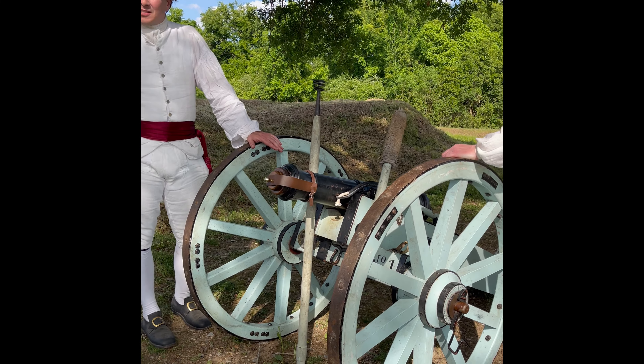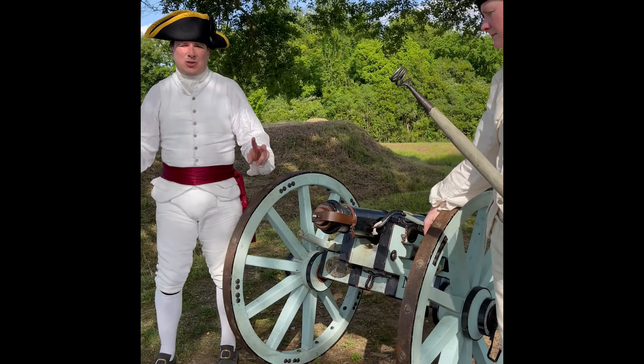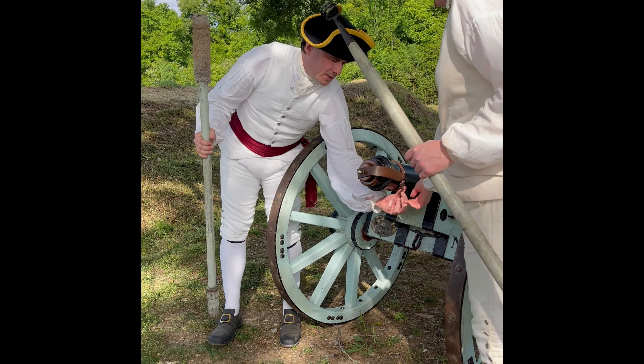This particular one's called a grasshopper cannon. Loading it's pretty simple. We'll start on the front of the gun — there'll be two cannoneers, or two gunners, on the front of the gun.